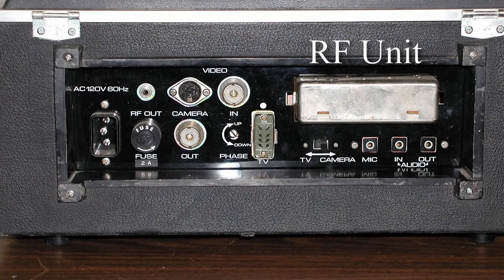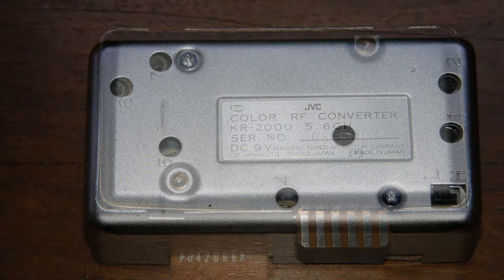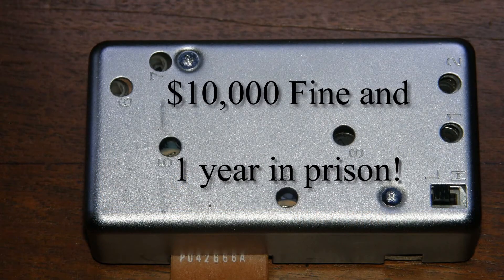Almost all old VTRs and VCRs have an RF modulator unit that is easily pulled out and repurposed. An RF adapter is essentially a small nanopower television transmitter. It puts out a signal that is barely stronger than the signal from a rooftop antenna, but that's okay. At this power level, you will not get into trouble with the FCC, and that's got to be a good thing.